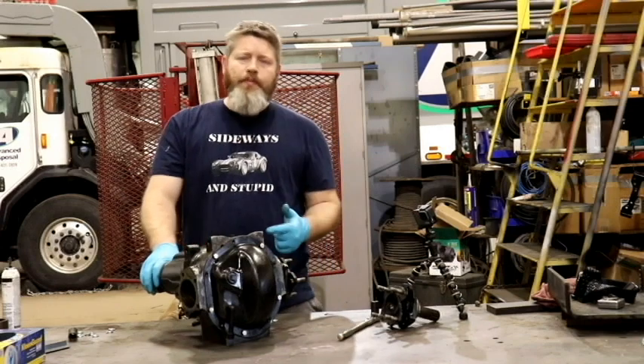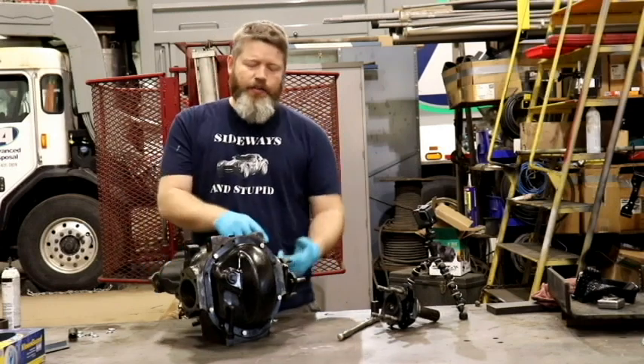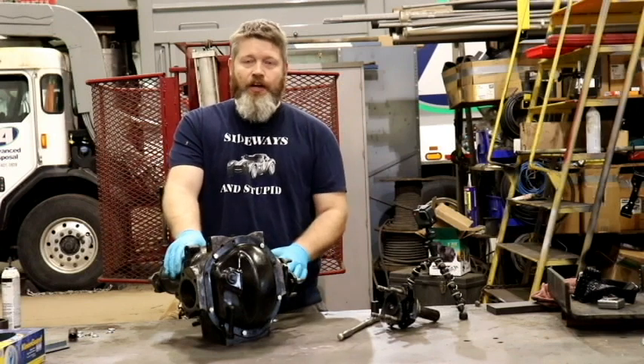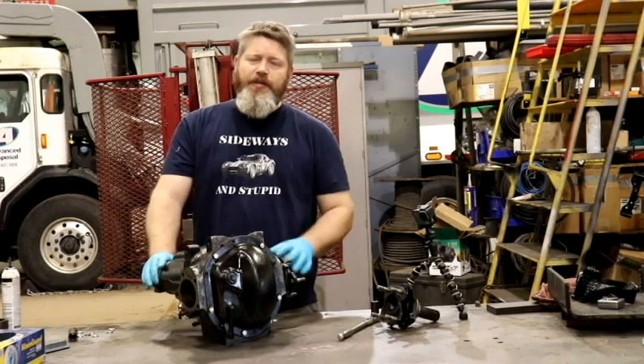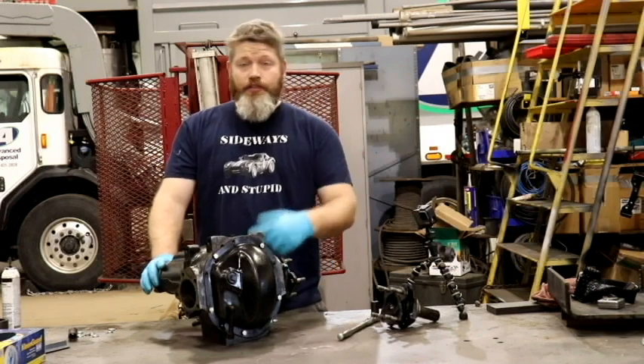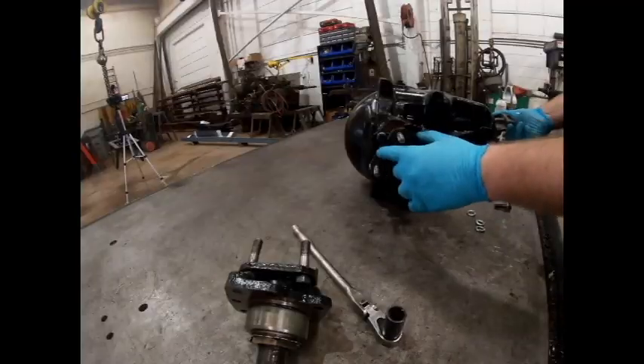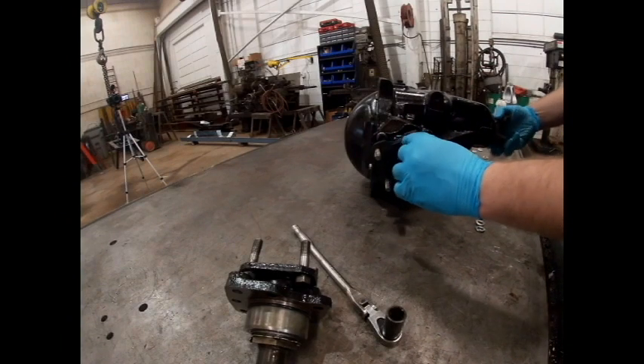Now normally when I'm installing bolts, I like to have a nice even torque pattern. These ones you're actually going to have to install one at a time and just get them a little bit snug. Otherwise, when you go ahead and spin this flange to get to the cutout to install your next bolt, you're going to catch on that bolt head. Use the front yoke to rotate this cutout to whatever bolt hole you're working on.